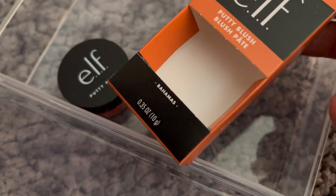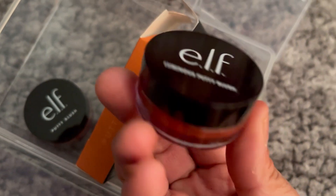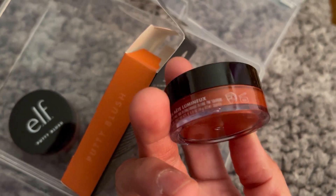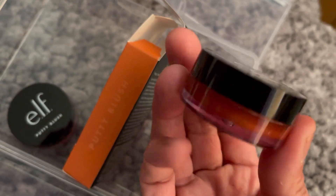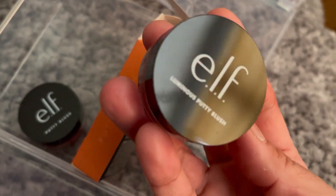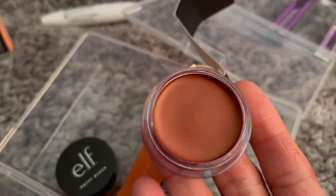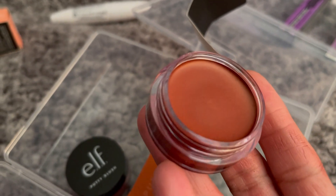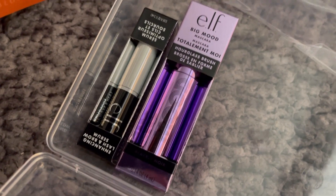The next one is the Barbados shade. That one looks a bit darker as well, but you'll probably need a makeup brush to blend it in properly. Looking good — that is the Barbados shade.